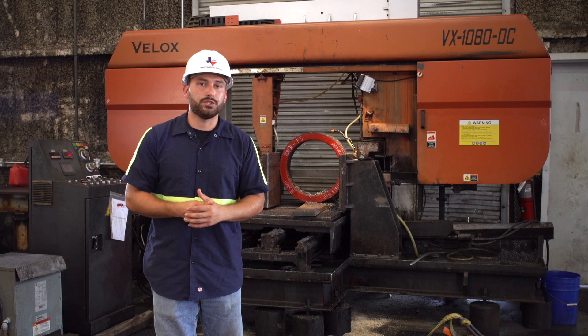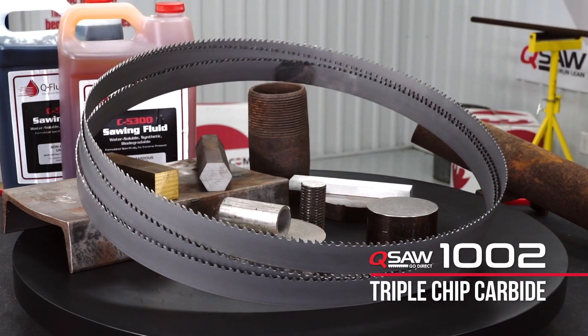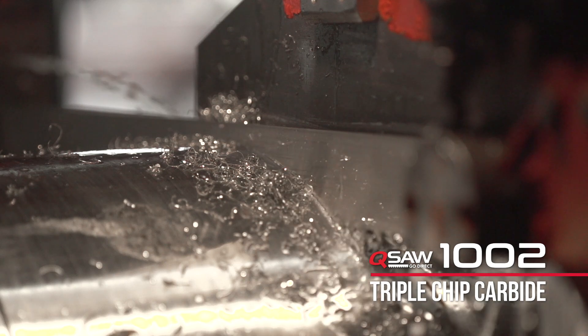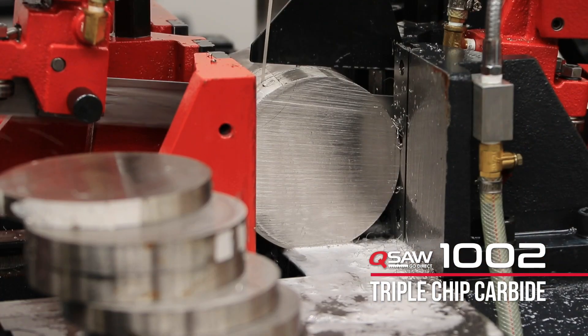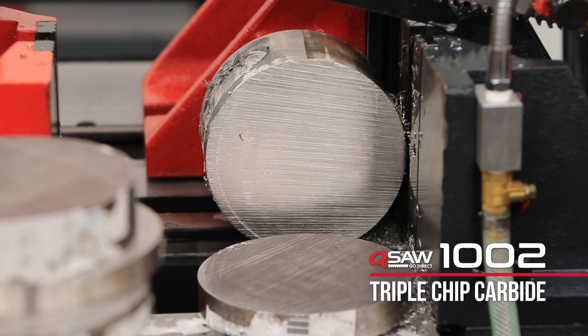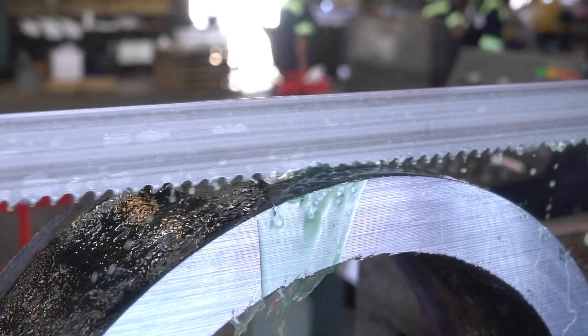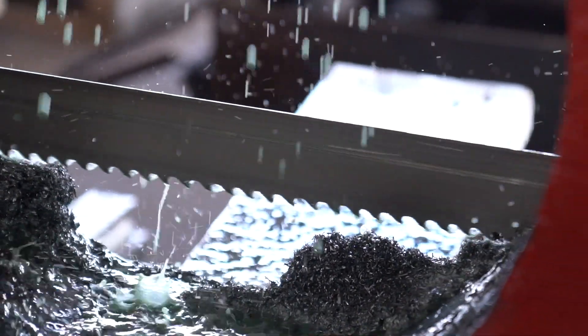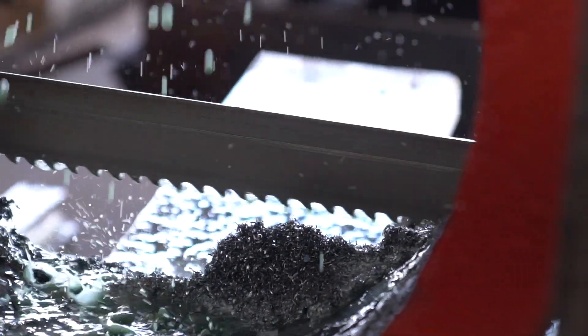We chose a Q1002 blade over a bi-metal blade due to its high abrasion-resistant tooth. It's got a triple chip ground carbide tooth on it that's precision machined, and it's going to give us a nice machine finish through this part while keeping great blade life and saving us money — being able to cut over 10, 15, maybe even 20 parts in this high abrasive aggregate material, such as this 410 stainless.